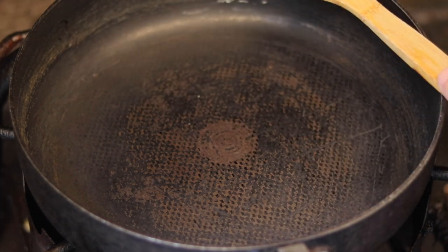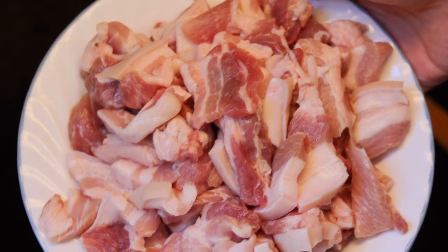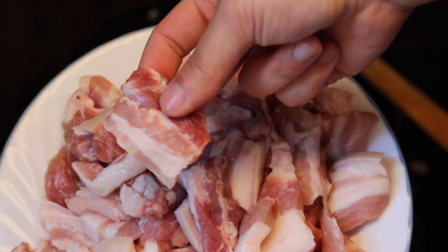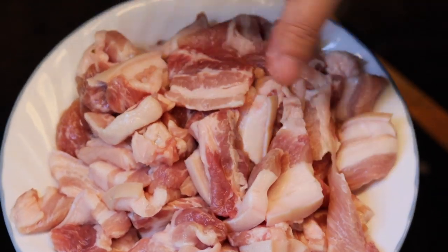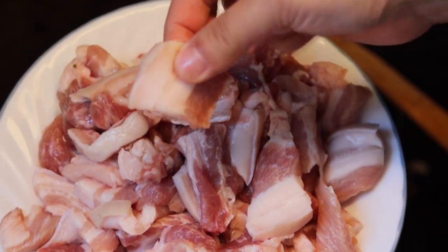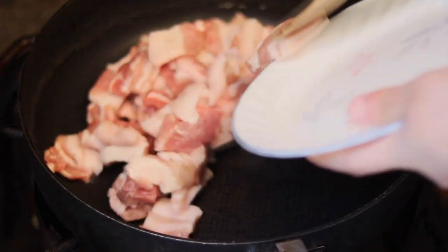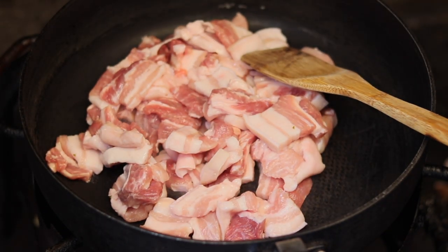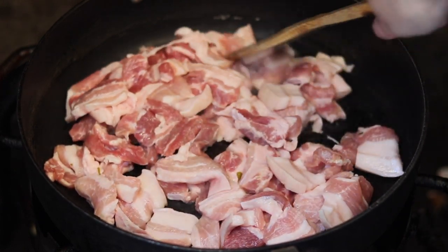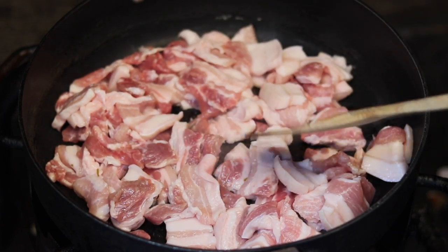I have a pan here heating up and I'm going to render out my pork belly. I cut the pork belly a little bit smaller so it's easier to eat, and I seasoned it with about a teaspoon of salt. Make sure you get pork belly with some skin and some fat on — it will taste really good in this dish. Cook on medium heat; you don't want the heat too high or you'll burn the pork belly and it won't get crispy.